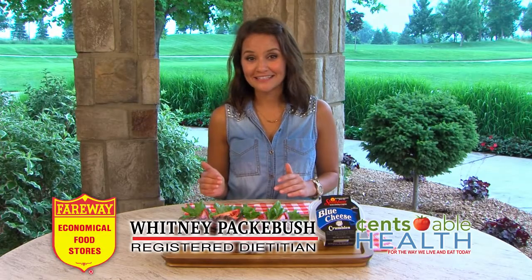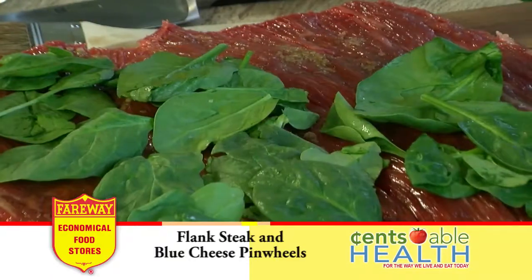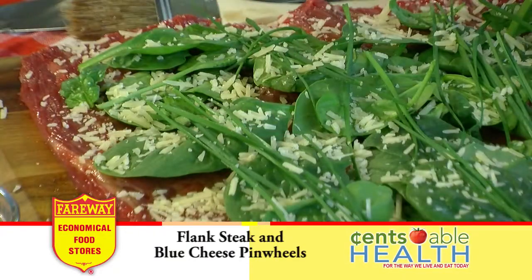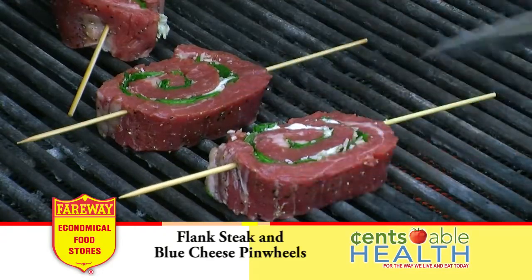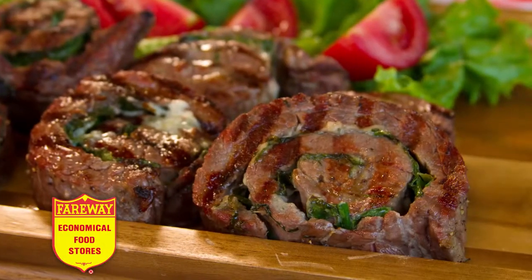We are making flank steak my way today with blue cheese and spinach stuffed pinwheels. Take lean, flavorful flank steak to the next level with balsamic vinegar, garlic, spinach, and Schulzburg Parmesan and blue cheese. Grilling takes less than 10 minutes, so these quick and easy pinwheels are perfect for dinner in record time or a party-pleasing appetizer.